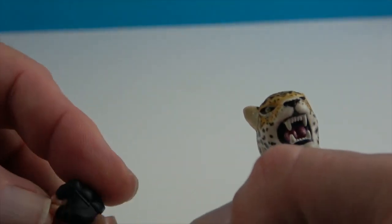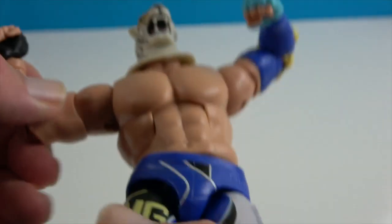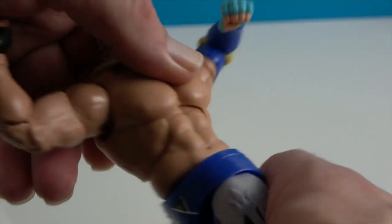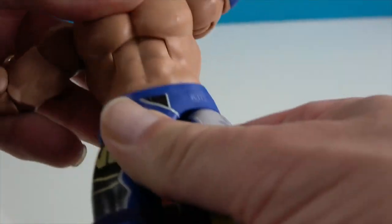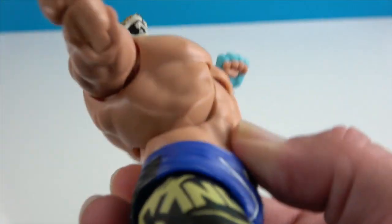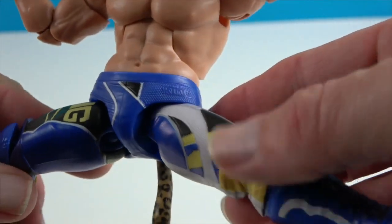He has a bicep swivel and dual elbows, so he'll have good articulation there. The wrists are on a ball joint so they can move all over the place and be put in whichever position you need. He has two points in the torso — one in the mid-torso — and it will go forward and backward as well as rotate.